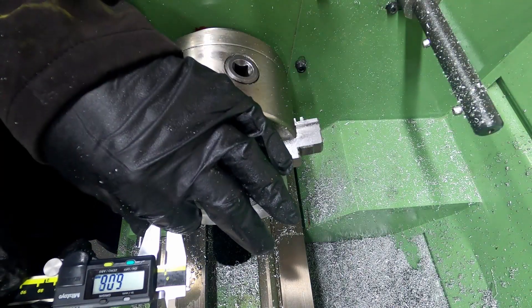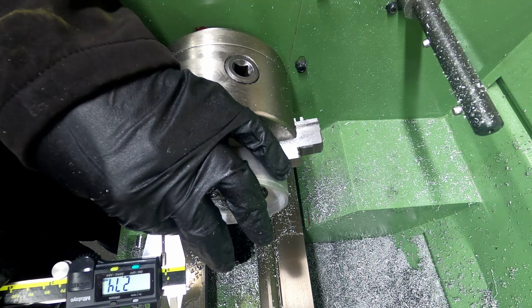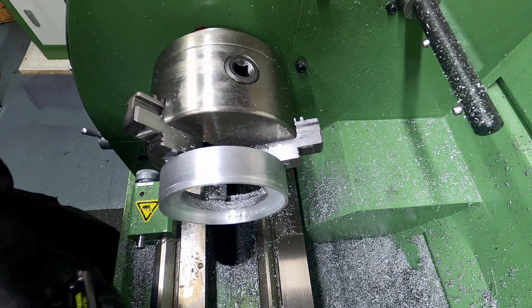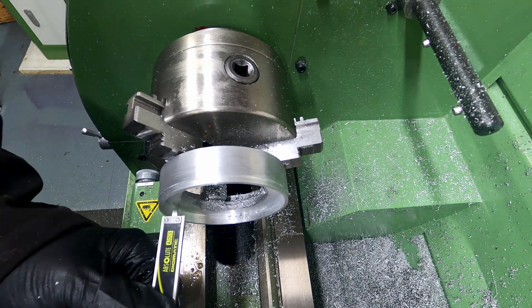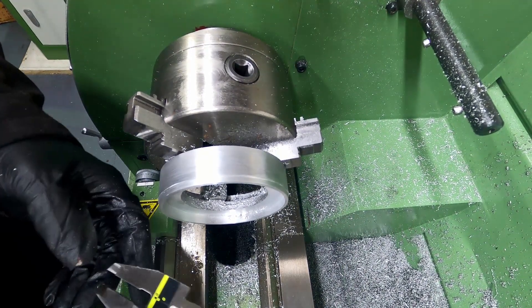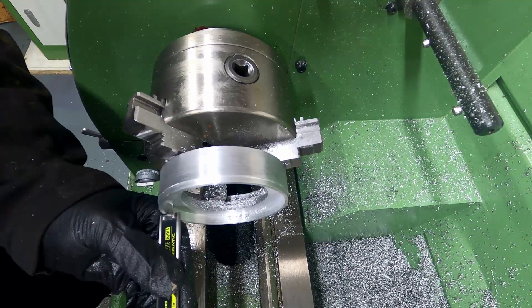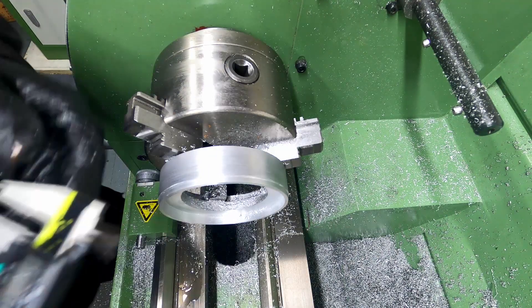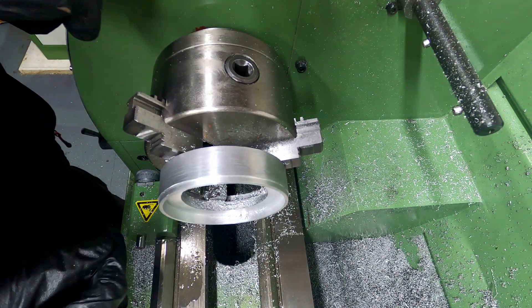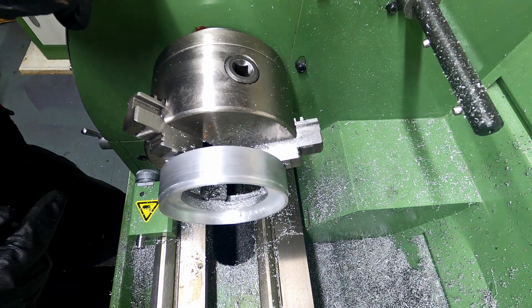It's meant to be 2.77 and we've got 2.74. It's going to be 7.94 deep and we've got roughly 7.8 — depends on how you measure it, about 7.85. That'll do, so I'll give those edges a deburr and then I need to spin it around and work on the other side.